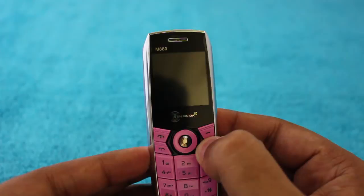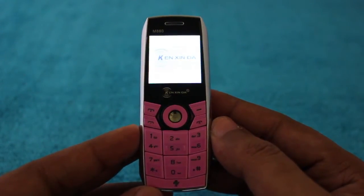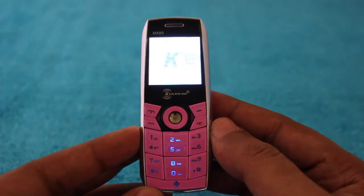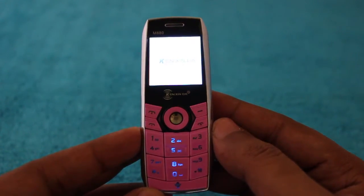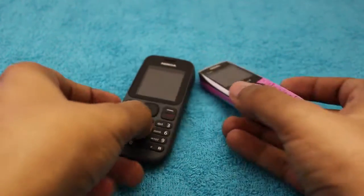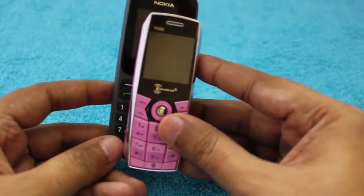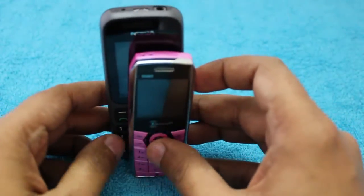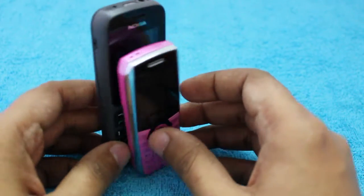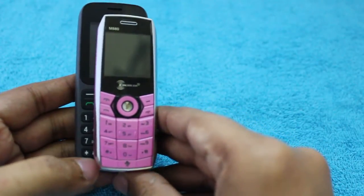It's only as big as my two fingers. Here's how it looks when turned on — the middle row of the keypad lights up. Comparing it to a regular Nokia phone, it's even smaller than the Nokia. The video is not doing justice to how small the phone actually is.